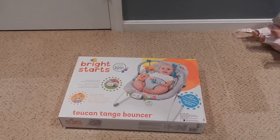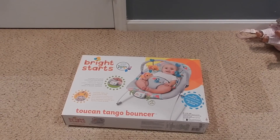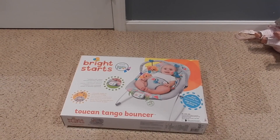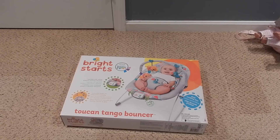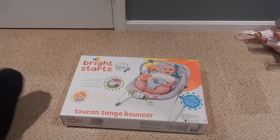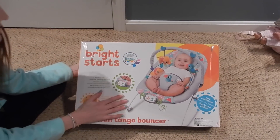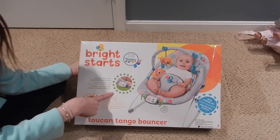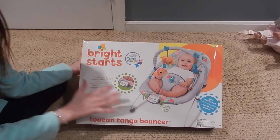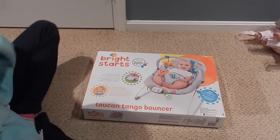Hey everyone, welcome back to my channel! Today I went with my sister to Babies R Us. I was looking online this morning and I really wanted a bouncer. They didn't have my first choice in store, but this was my second choice — it was on sale for $10 off, so it was $29.99, originally $39.99. It's gender neutral and so cute, I'm really excited to open it up.